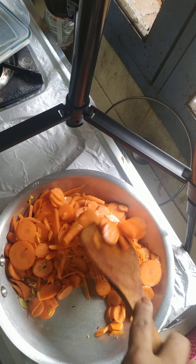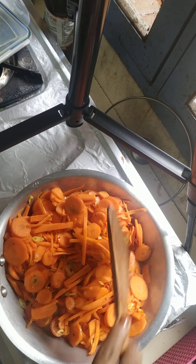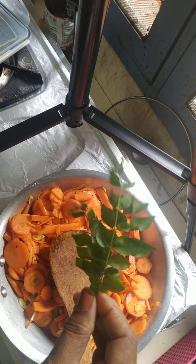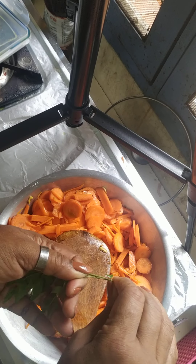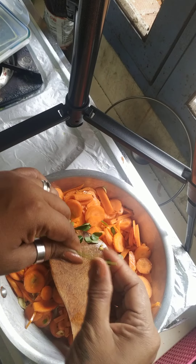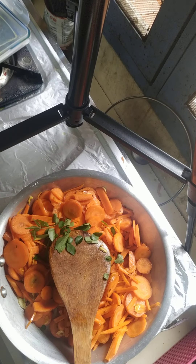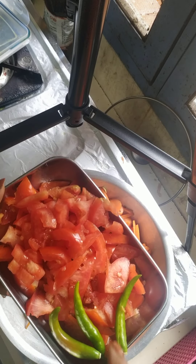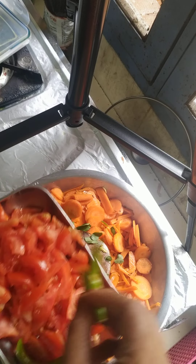The garlic aroma is very, very nice. Now I have mixed everything. To that I am going to add some curry leaves fresh from my garden. I will also add two medium-sized tomatoes and green chillies.